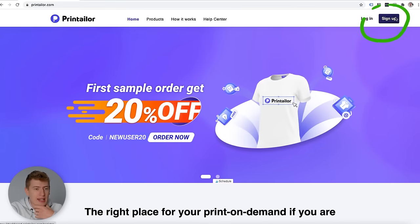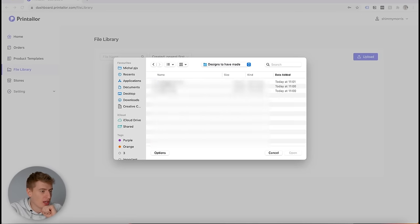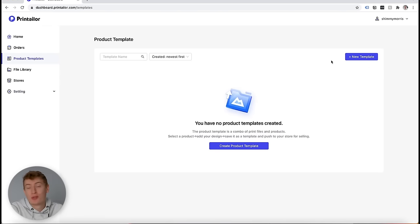Let's sign up now to PrintTaylor. Let's click sign up. We need to go to the file library and upload a couple of files. I've got a few designs that I want to put on, and in order to do that we're just going to head over to product templates and create a new template.